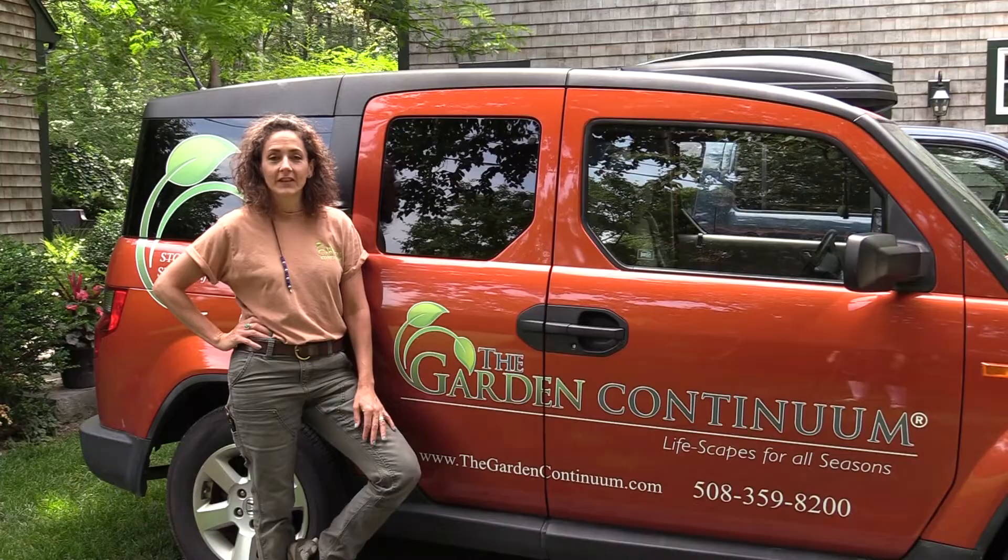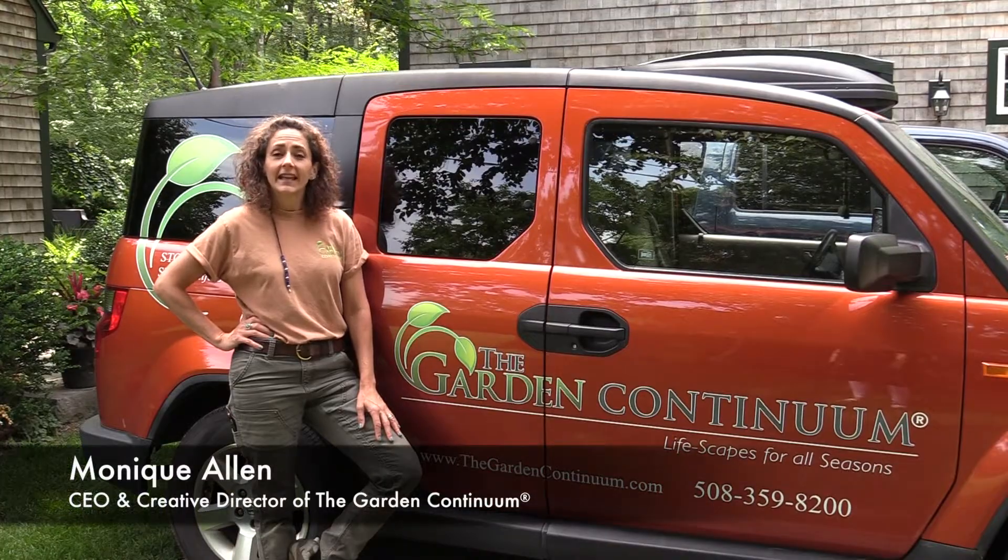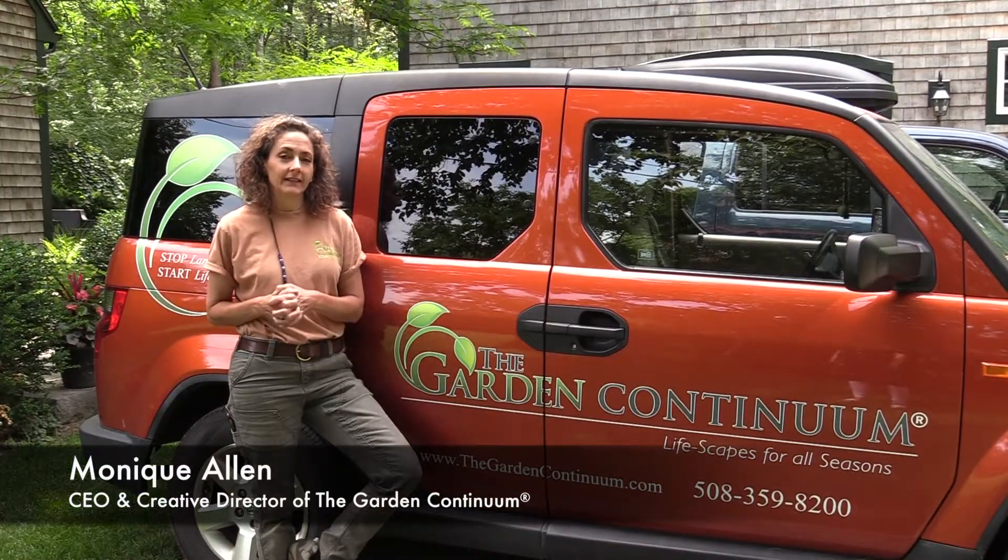Hi! Welcome to Notes from the Field, the Garden Continuum's video blog. I'm Monique Allen, and today we're going to talk about deadheading.